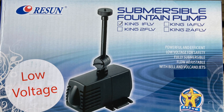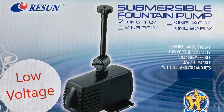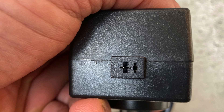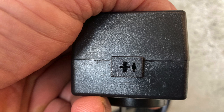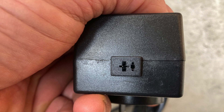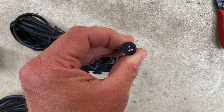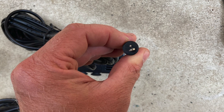For today I'm extending the cable on this little Resin King 12 volt pond pump. This is the funny little socket on the transformer that the low volt pump plugs into. Here's the plug attached to the pump that goes into the transformer.